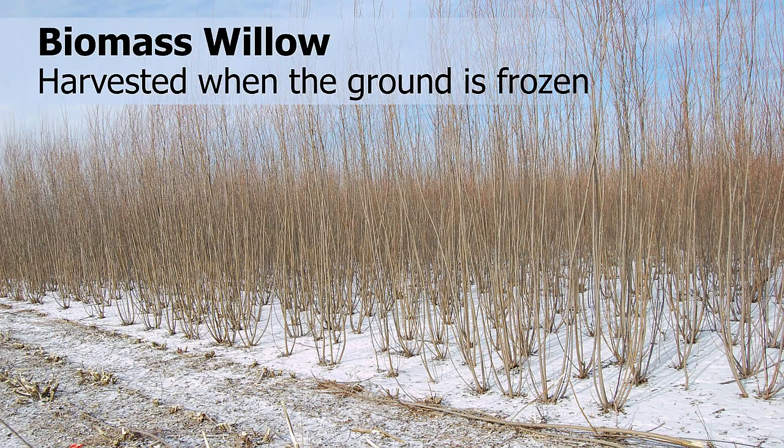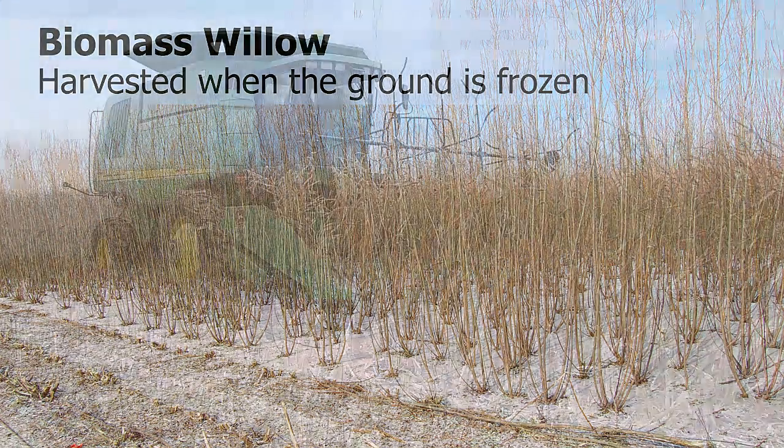For example, biomass willow is harvested when the ground is frozen after the leaves have dropped and the plant is dormant, in contrast to more traditional crops that are usually harvested before much snow has accumulated.